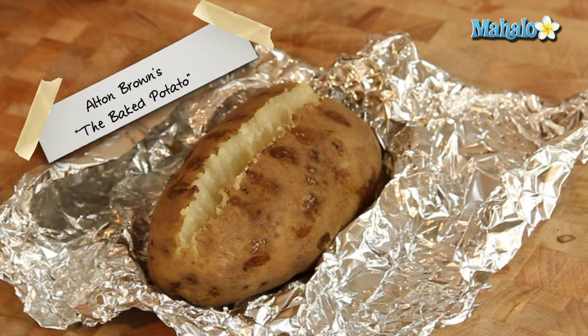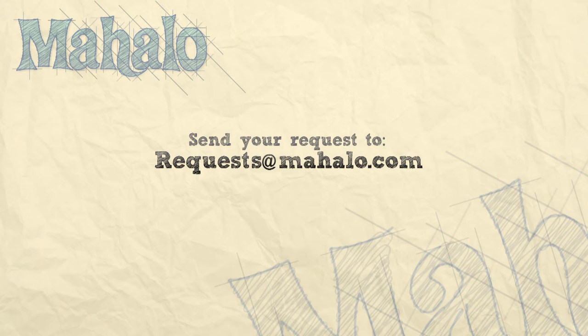There you go. Easy peasy, no mess. That's how you make a foil-wrapped baked potato. Thanks for watching. Make sure to subscribe. And if there's something that you want to learn how to make, send me an email at requests at mahalo.com. And don't forget to check out our other great videos.